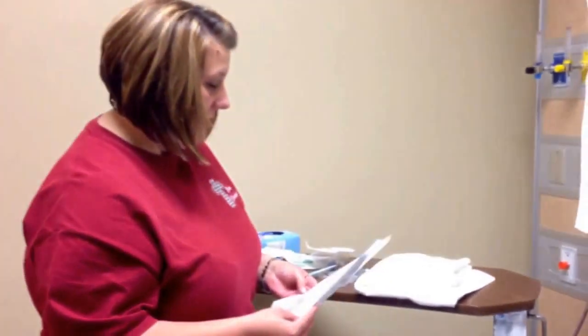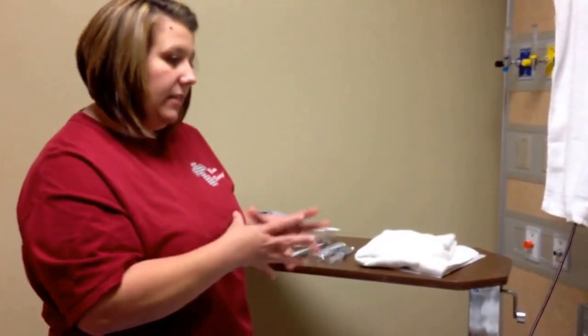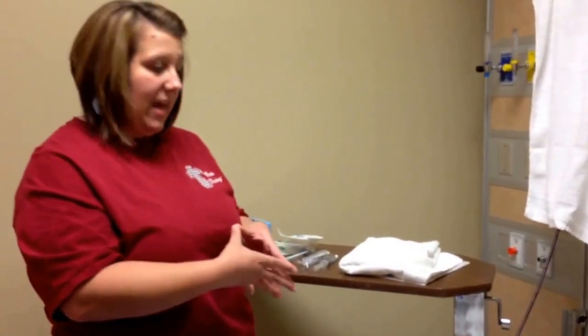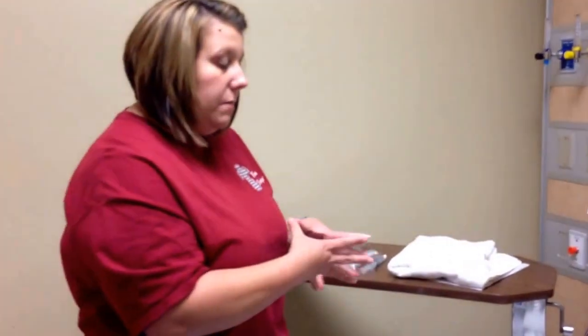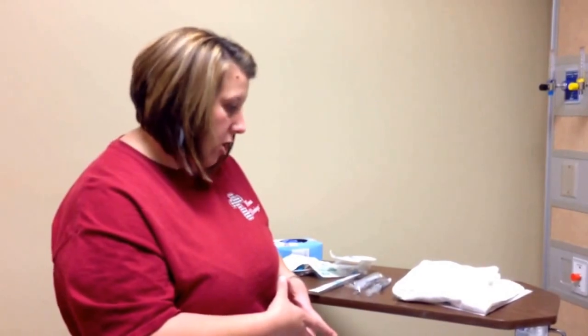Mr. Dunn, do you have any allergies? He tells me he's allergic to codeine. Do you have any allergies to latex or betadine? He says no. Since he's male, the mastectomy question doesn't apply, but you would ask a female patient. Have you ever had a dialysis shunt placed in your arm or any special IV catheter? He says no. Are you right or left-handed? He tells me he is left-handed, so I'm going to try with his non-dominant right hand first.